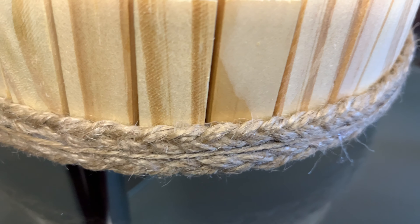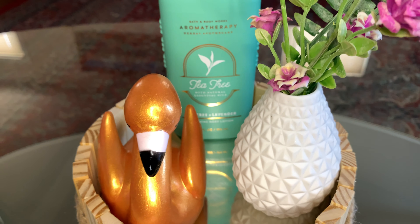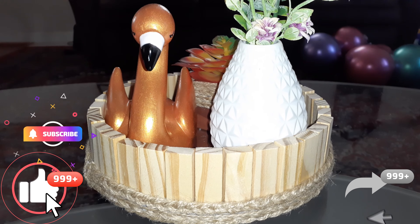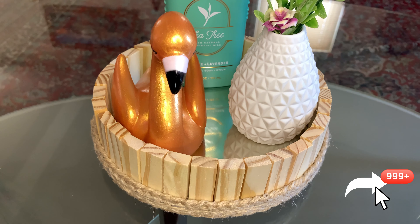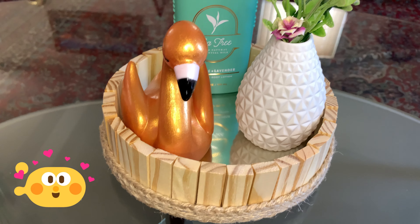Bueno, quiero decirles que hasta aquí el vídeo del día de hoy, espero les haya gustado esta idea, a mí me encantó. Recuerden que si les gustó me ayudarían con un súper like, suscribiéndose al canal, compartiendo este vídeo con más personitas para que podamos seguir creciendo juntos. ¡Hasta el próximo vídeo, bye!